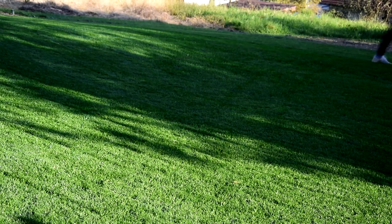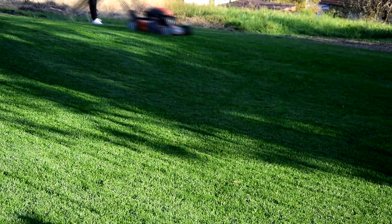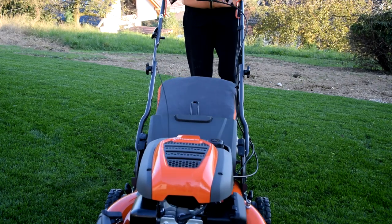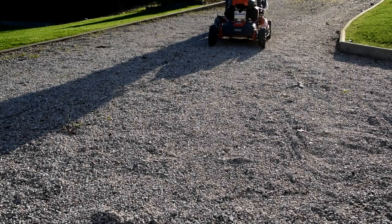This mower is really great. I bought this mower after eyeing it for almost a year at the Husqvarna store. I told myself when the old mower goes, I'm getting this one. Well, that day finally came last week. This mower is easy to start.